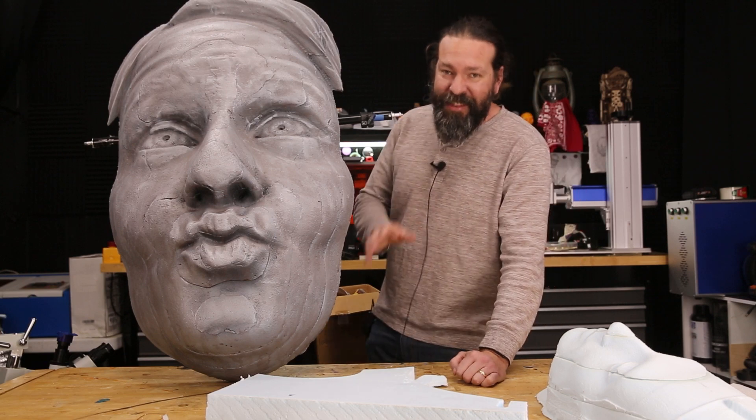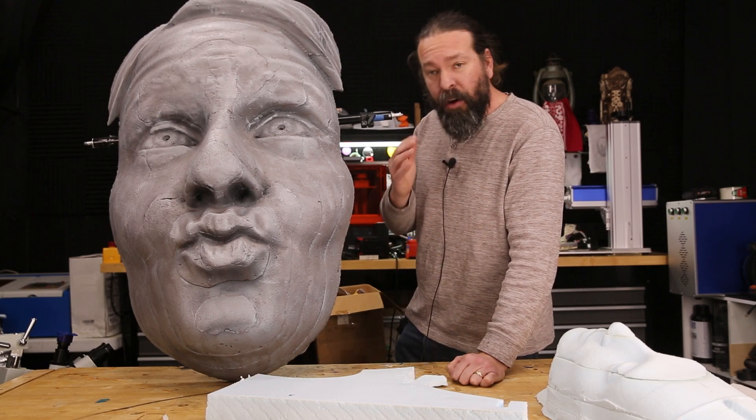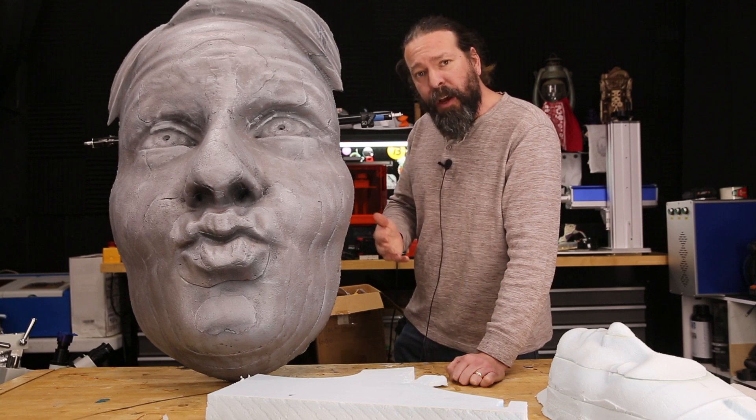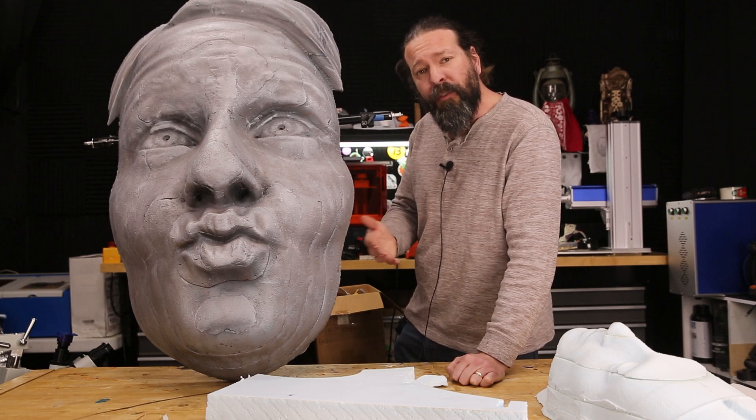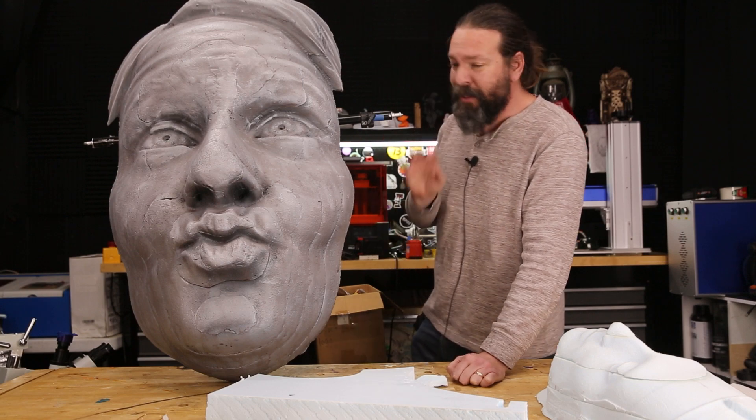I want to say thank you to my Patreon supporters. They help me play and do things like this, but also support my other project where I make game controllers for people with physical disabilities. You can learn more about Patreon down in the description below.